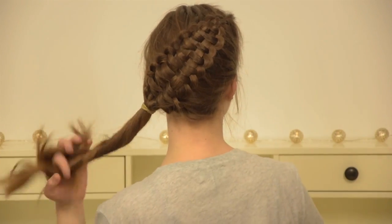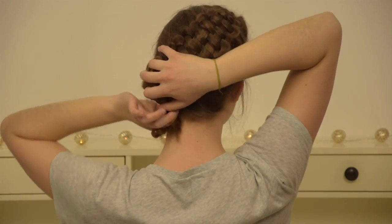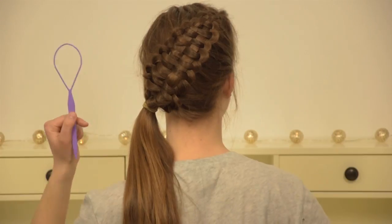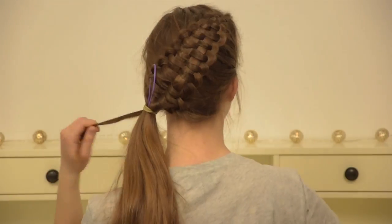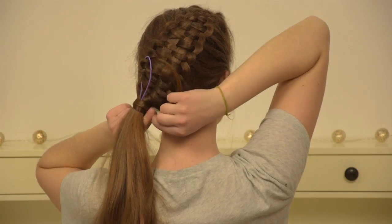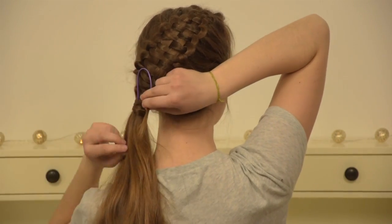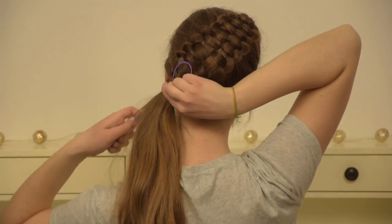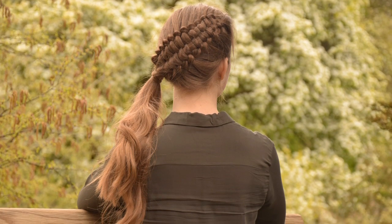At this point, you can decide to shape your hair into a bun. I am just going to wrap my elastic with some hair and leave it as a ponytail. To do this, I take my topsy tail and stick it through my elastic, then take a small piece of hair and wrap it around your elastic so it's covered. Stick the end through the topsy tail and put it through. And now, your hairstyle is finished!